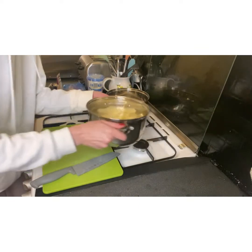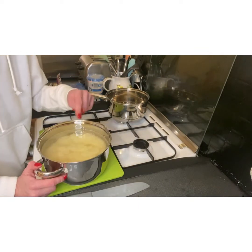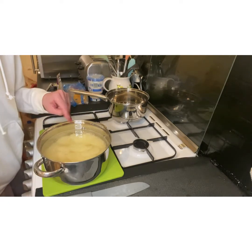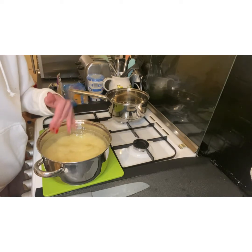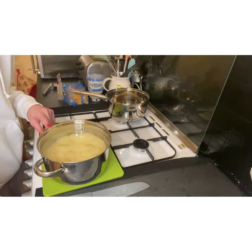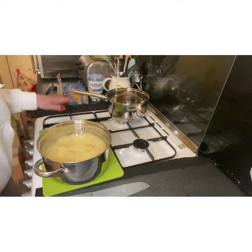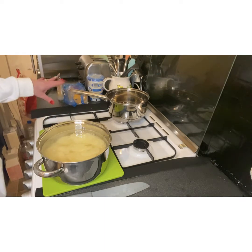I'm going to drain off some of the starch that's in the water. Then I'm going to season them with a vegetable stock cube, just dropping it in while they cook, and boil them for about 10 minutes so they're just about cooked.